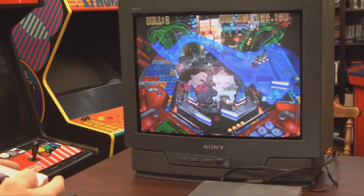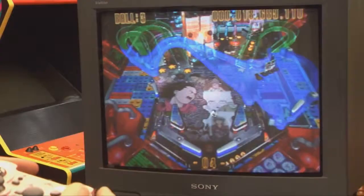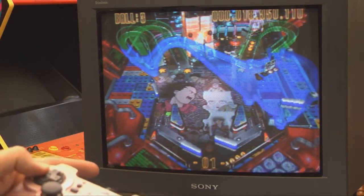And it's pink, so it may be the perfect controller for that little girl in your life who loves pink and Akira Psycho Pinball.